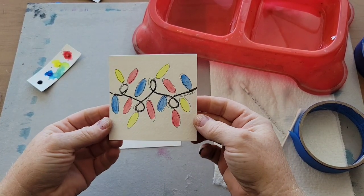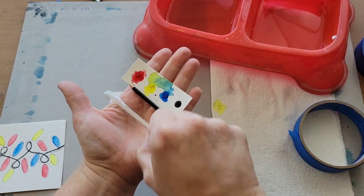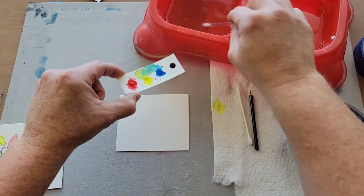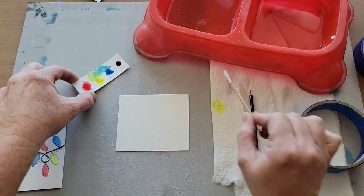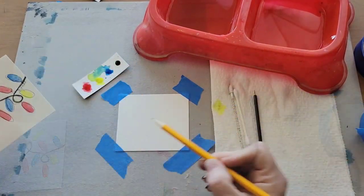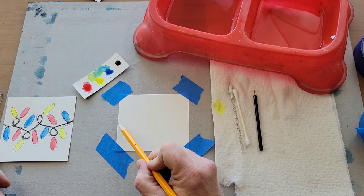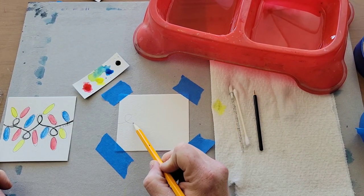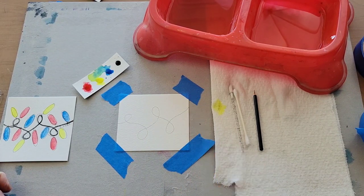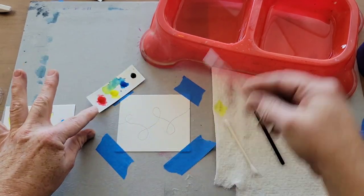For project number two we're going to create a string of Christmas lights. You should have your watercolor paints and the items in your kit. The first thing I'm going to do is use my q-tip and put some drops of water on my watercolor to get it activated. Now I'm going to tape the edges down — in the last one I did all four edges but here you can do the corners. Notice how taping the corners basically creates two capital L's in cursive. You can practice before you do it.